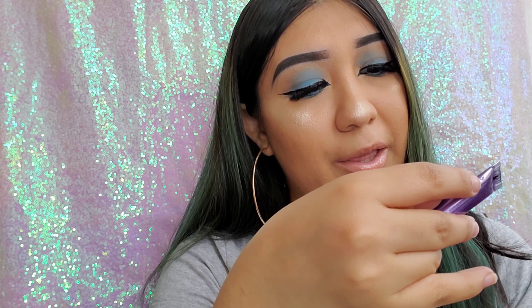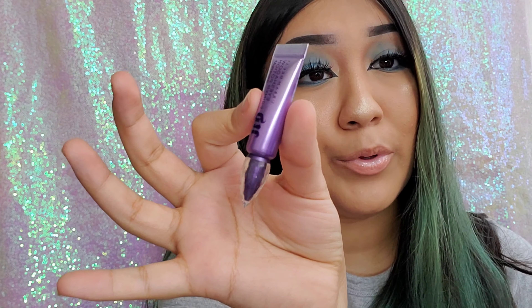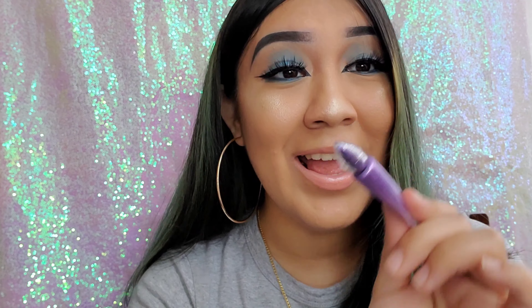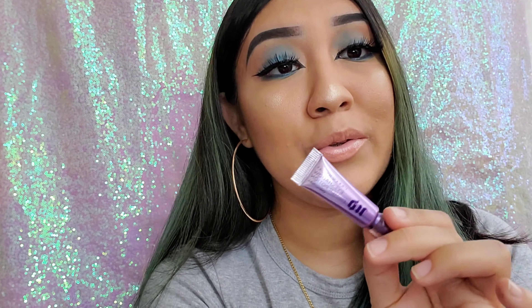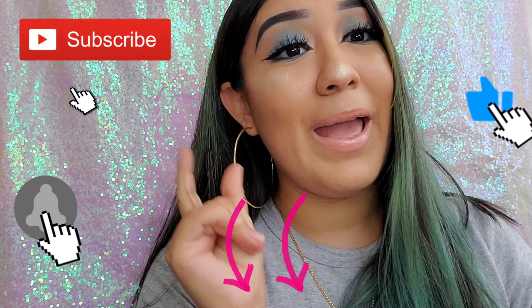A new product I tried on my eyes was the Urban Decay Eyeshadow Primer Potion. I got the mini version as a sample from Sephora. I feel like it's so much better than the Anastasia primer — you guys know I've been having patchiness issues with the Anastasia primer forever. With this one I didn't have that problem today, so I'm gonna give it another try. If I keep falling in love with it, I'm gonna have to buy the full size.